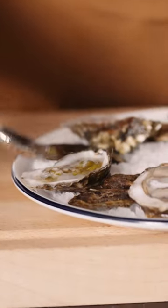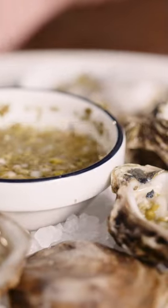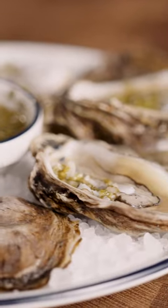This mignonette here is fermented shiitake mushrooms, rice wine vinegar, red wine vinegar, shallots, lime juice, shishito peppers, and fresh cilantro. And that's the perfect way to shuck an oyster.